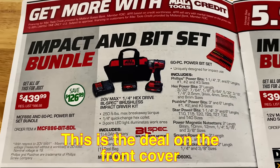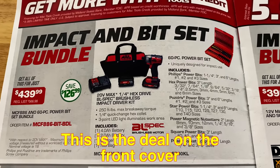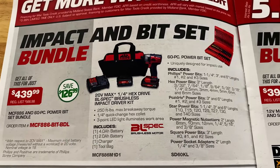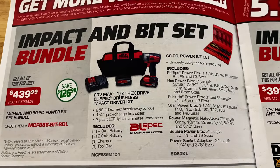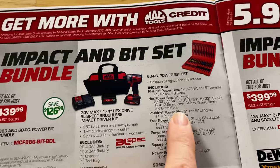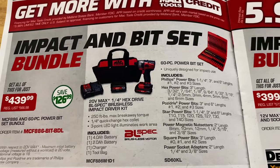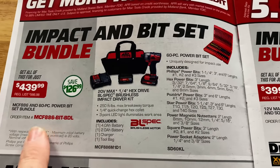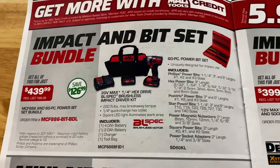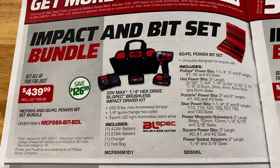The impact and bit bundle set — it is the 60-piece power bit set, the quarter-inch drive brushless quarter-inch impact driver. It comes with two batteries, charger, a bag, and the bit set for $439.99 — you save $126 on that. Here's all the bits that it comes with. For you guys that do not have a Mac dealer and you want to get this set, this will be the part number you'll need if you call Mac Tools or check their online flyer. You can order it through them if you don't have a Mac dealer.